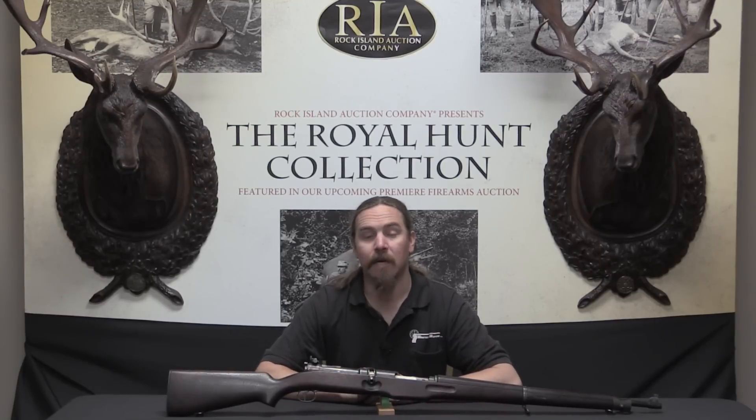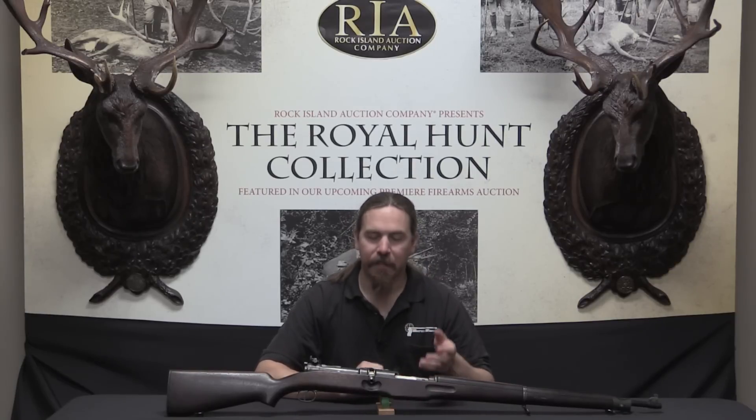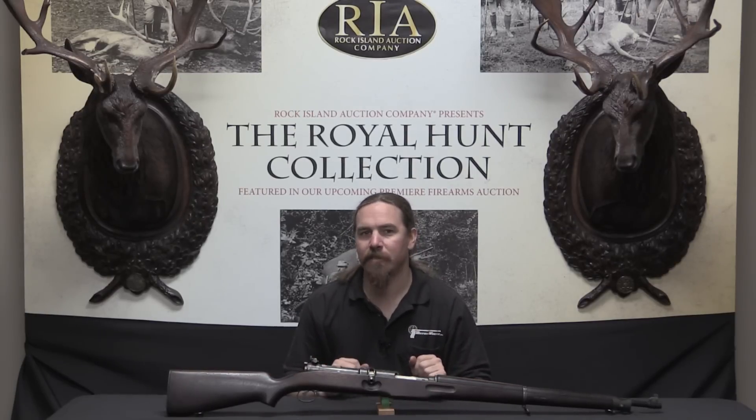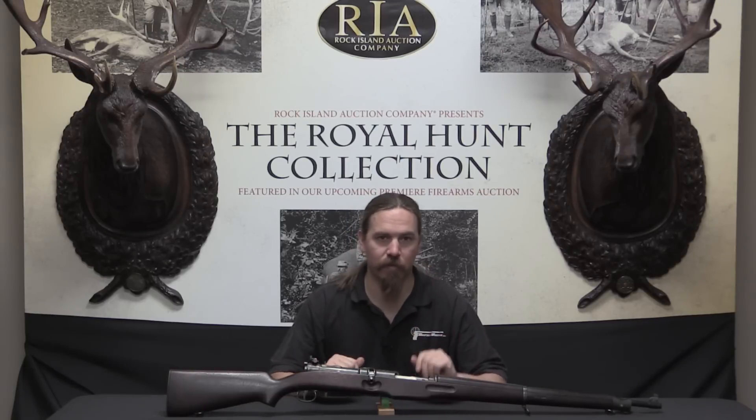It's interesting to note that the Thompson submachine gun was also originally developed on the Blish principle. However, being a .45 calibre gun, it was perfectly safe and functional as a simple blowback — which is what it truly was. Simple blowback in .30-06, which is what the Thompson Auto Rifle was chambered for, is a whole different matter, and that was problematic.